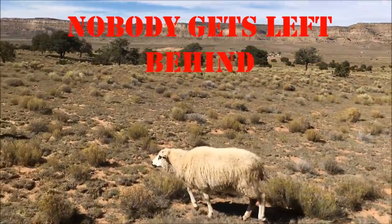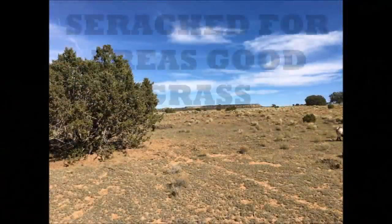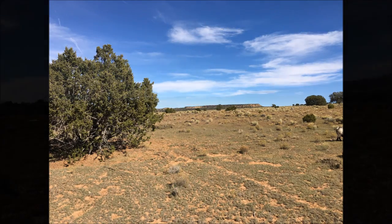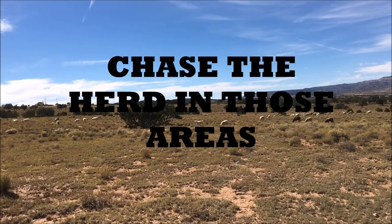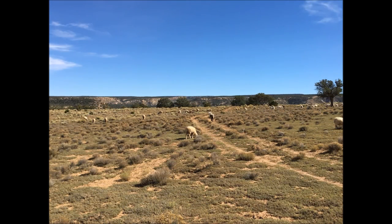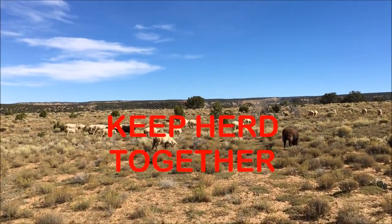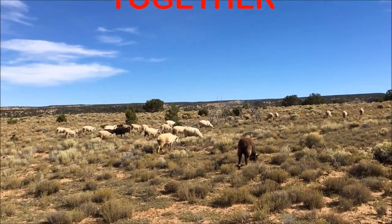Step four: search for good areas with grass and good vegetation and try to herd your sheep in that direction so that your herd will get full. Always remember that the sheep will drift off into certain areas, so try to keep them together as much as possible and not let them spread out too far into where it is hard for you to manage the sheep.